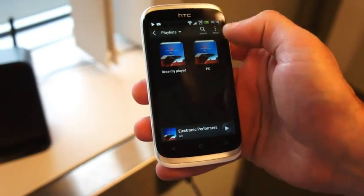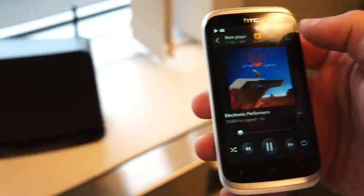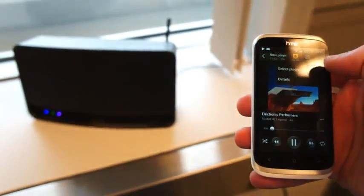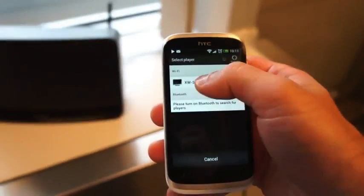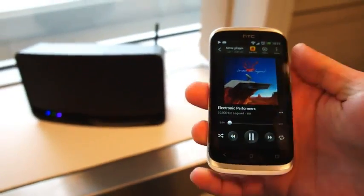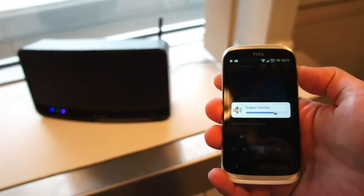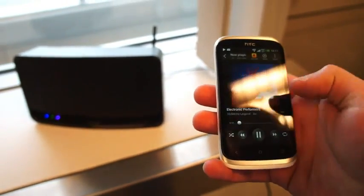We'll go into Playlist and select Recently Played. And then up here on the Menu button, you can see it's already connected — you can select the player. Right there, you can see under Wi-Fi, that's the Pioneer device. And we can go ahead and toggle the volume from here, as well as control playback.